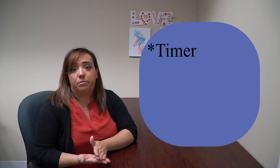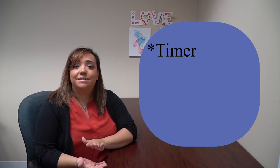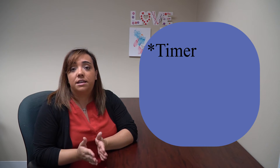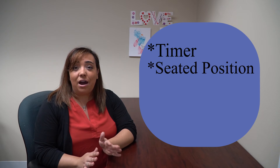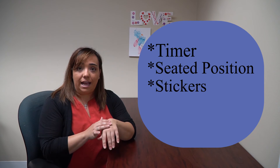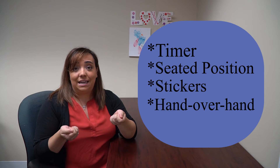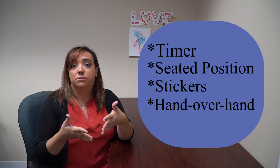The first thing I did was set a timer. Often when I'm asking my kids to do a challenging or non-preferred task, I'll set a timer so that they can see there's an end to the activity. This helps to alleviate some of the stress and anxiety that comes with doing a challenging task. The next thing I did was start her in a seated position so she could get used to the movements without having to worry about balancing. Another thing I did was put stickers on her hands and her legs as a visual cue so she could remember where her body was supposed to move. I also did hand-over-hand assistance where I took her hands and moved her body for her so she could feel what the movements were supposed to feel like.